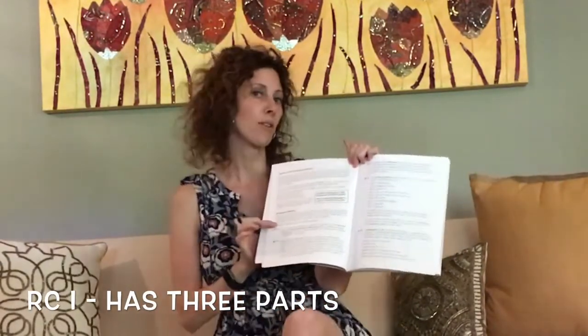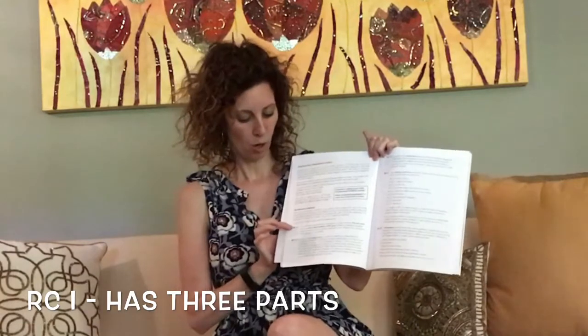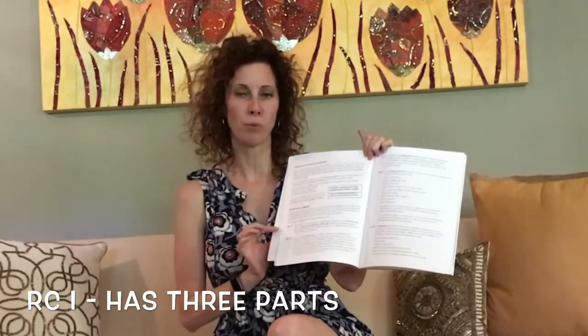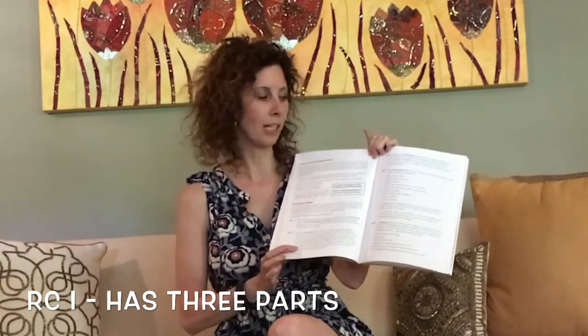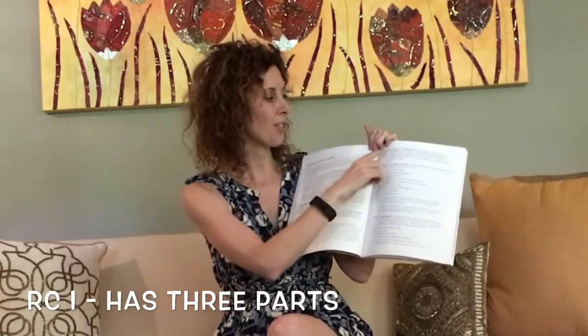There is resource collection one and there are three sections to it: RC1-1, which is the first section; RC1-2, which is the second section; and RC1-3, which is the third. You might have watched our other video about this — we went over this in detail and I'll make sure I link it below so you can watch that video as well. I want to just go over these pieces quickly though.